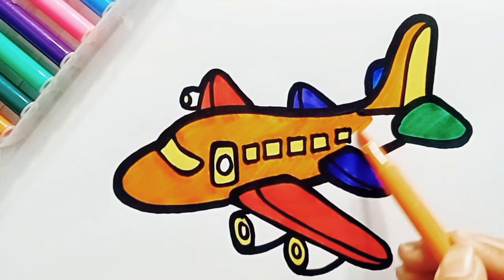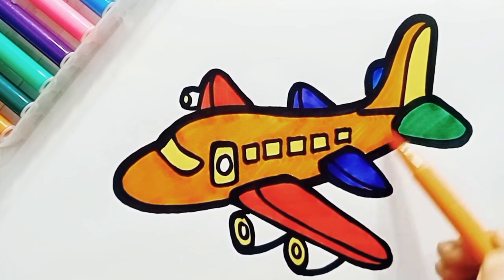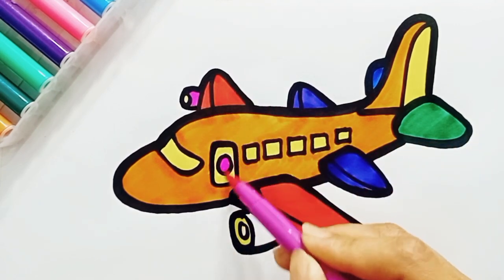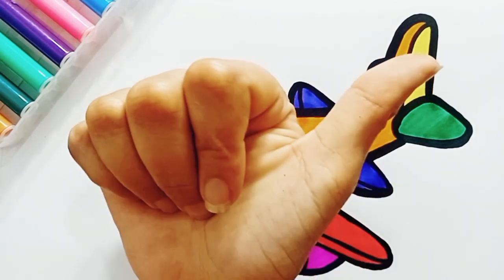Yes, this is too much fun. Wow, our airplane is ready to go. This is looking very beautiful. This is pink color. Bye-bye.